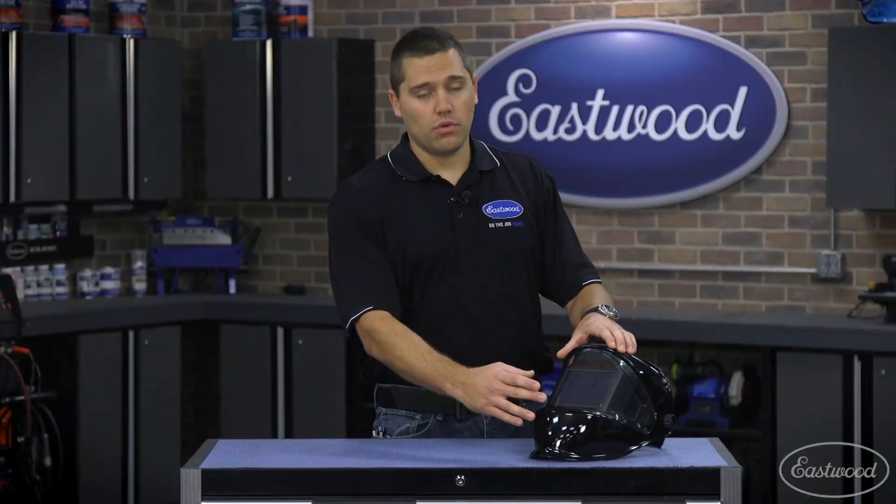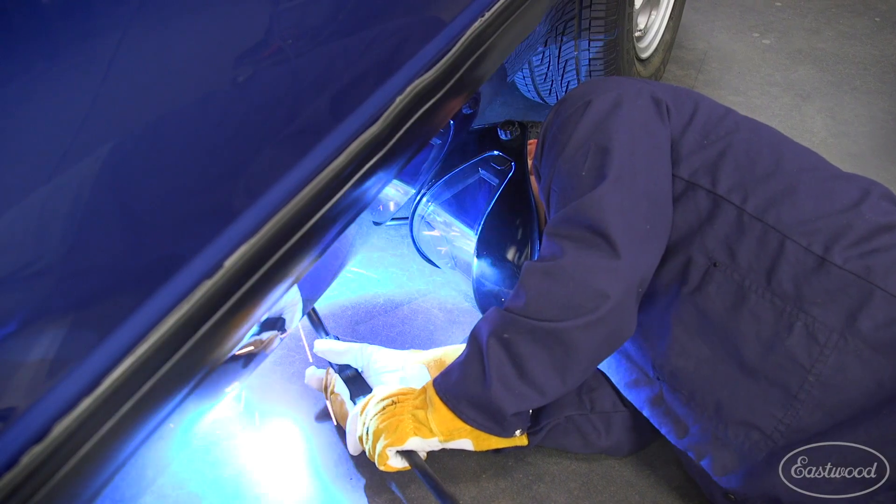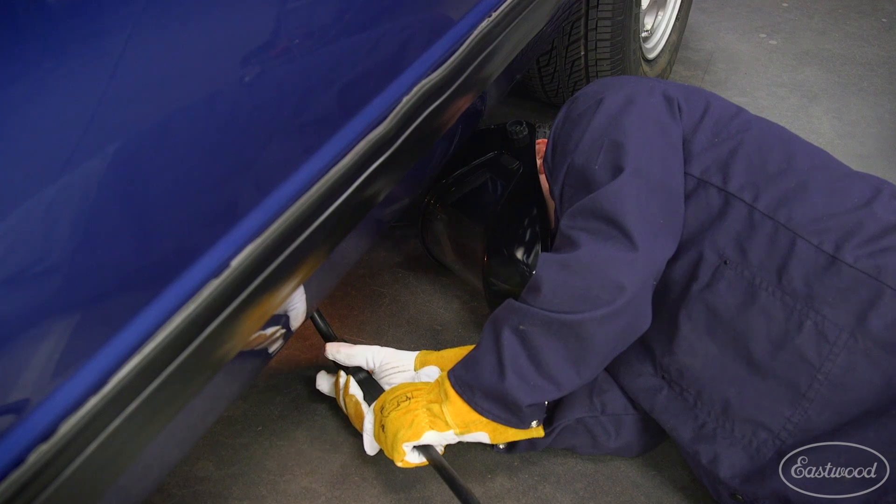Not only do we have the normal darkening lens in the front, this helmet now has two side windows which also darken. So if you get into an area where you can't quite turn the whole helmet, such as a tight area under the car, as long as you can look out of the corner of your eye, you'll still be protected.